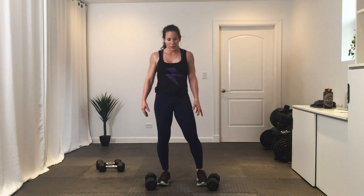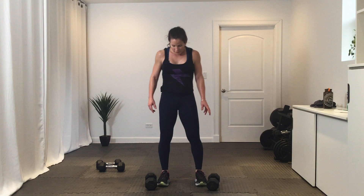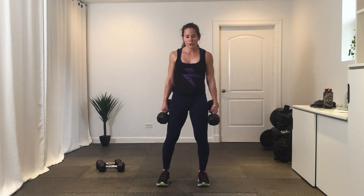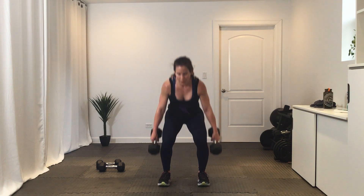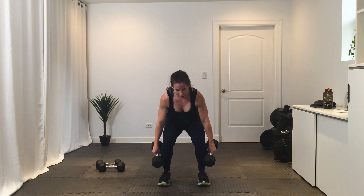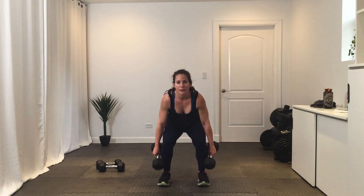Shake it out — get ready for final round here. Three, two, one, let's go. Nice work, halfway — you can do it. Five seconds — break.